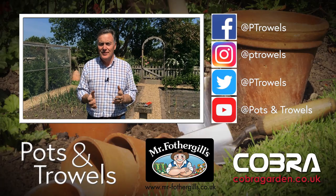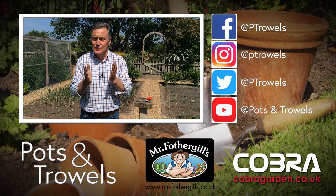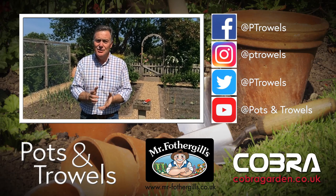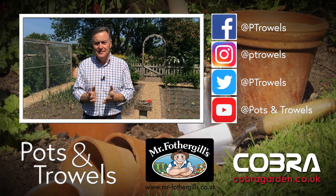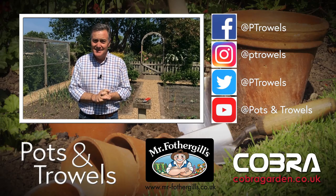Thank you for watching Pots and Trowels and for all the likes and shares — we've now got well over seven thousand followers, which is great and all down to you. Next time I'm going to be growing veg in containers and planting flowers out for cut flowers. For now, I'm going to eat my strawberries — stay safe and see you soon, bye!